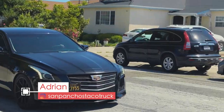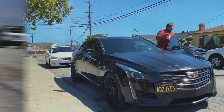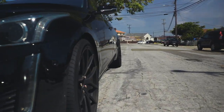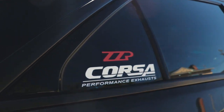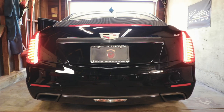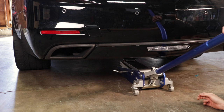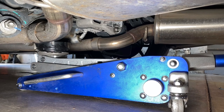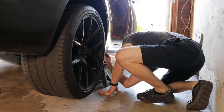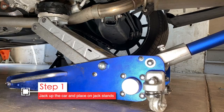This is Adrian and his 2016 CTS V-Sport. He owns a taco truck in San Francisco — you may remember his car from the ZZP intake install. Today we're doing a few mods plus fixing one of his emissions problems. To remove the outlets you need to remove the bumper, and the easiest way is to get the car lifted. I raised it at the differential with a pad and then placed jack stands just ahead of the rear wheels.